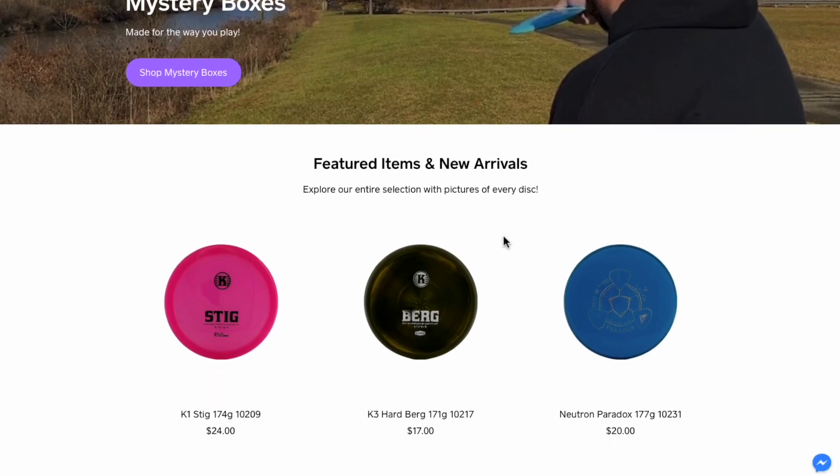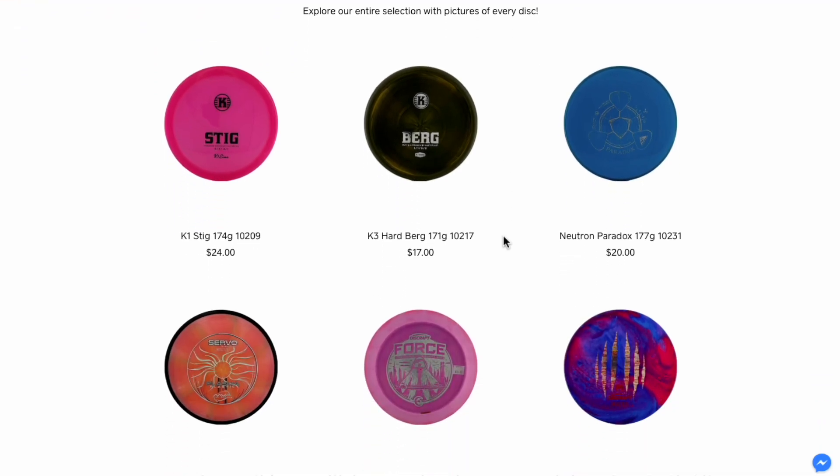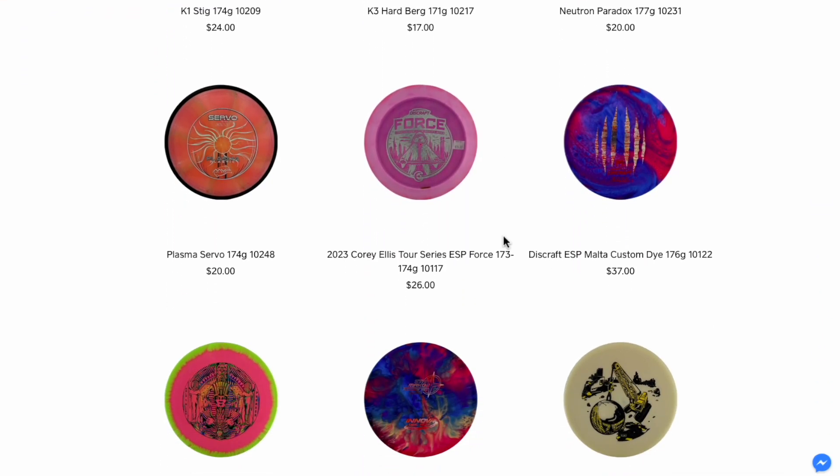You can sometimes find the Discraft Heat on our website at SixSidedDiscs.com or at the link in the description below. For Six Sided Discs, I'm Greg — we'll see you in the next one.